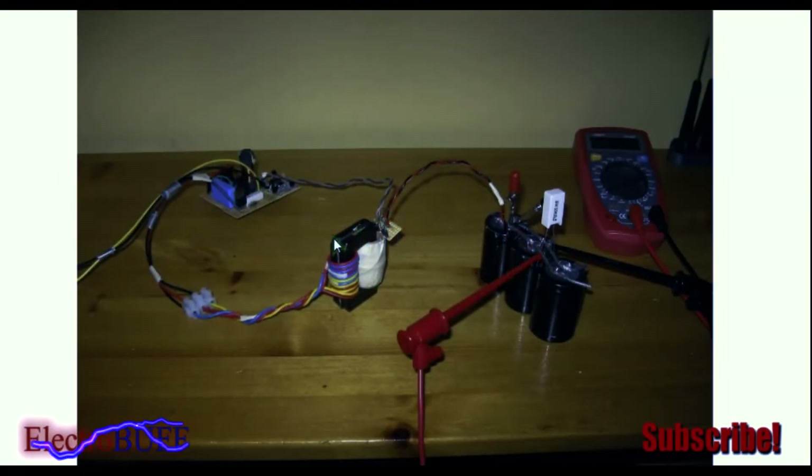Hello everyone. In today's video I'll show you how you can make a high voltage capacitor bank charge circuit, or just a high voltage power supply which can output up to about 400 volts by just using 12 volts.